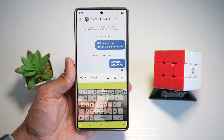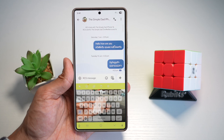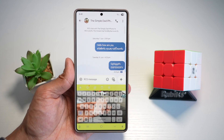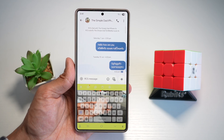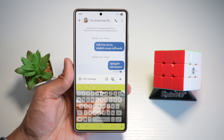Hi everyone, The Simple Dad here. In this video, I'll show you how to add an image to your keyboard background on your Samsung S25 Ultra. Samsung has the boring white keyboard, and that is a thing of the past now. On your Samsung S25 Ultra, you can add an image — from your favorite wallpaper to a pet photo directly behind your keys.